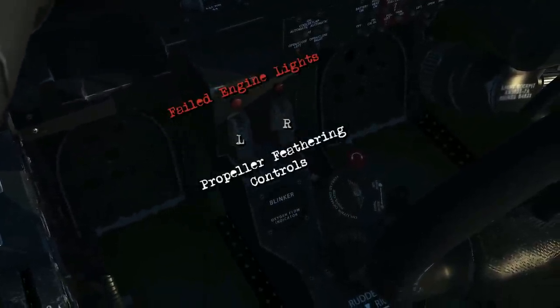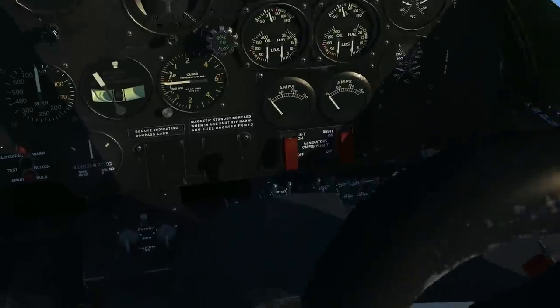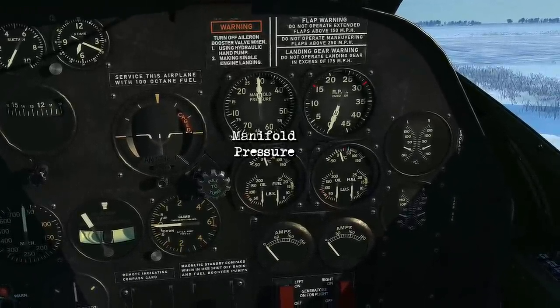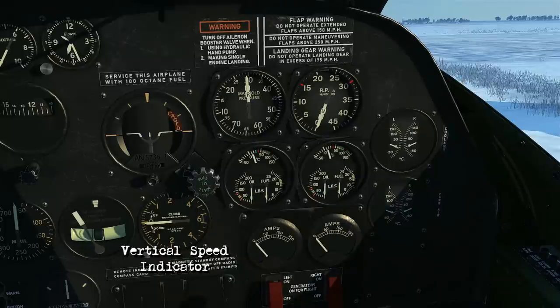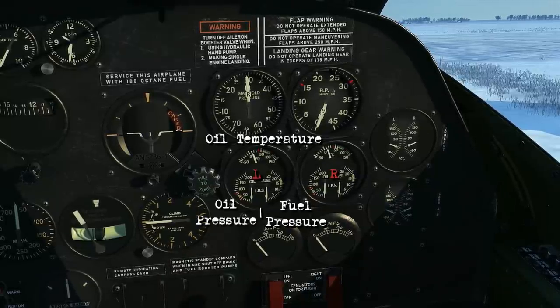Underneath these are your propeller feathering controls along with the failed engine lights and the oxygen equipment. There's a tachometer, manifold pressure, artificial horizon, turn and slip indicator, vertical speed indicator, along with the oil temperature with split oil and fuel pressure gauges for the left and right engines.